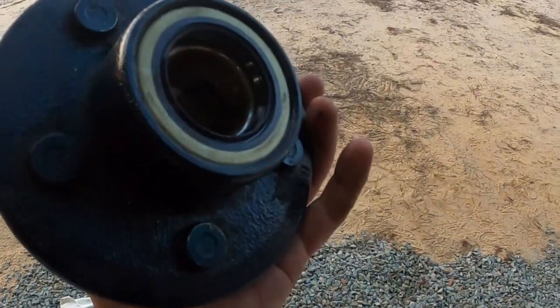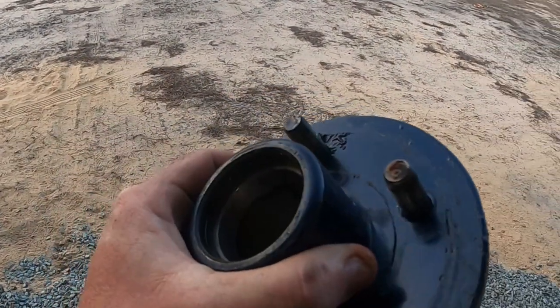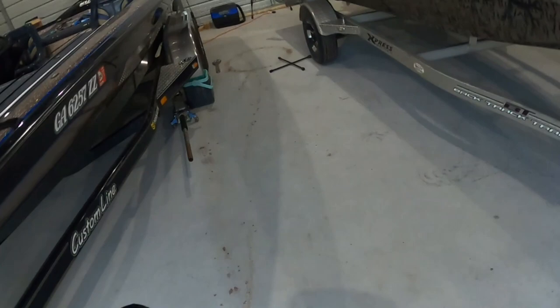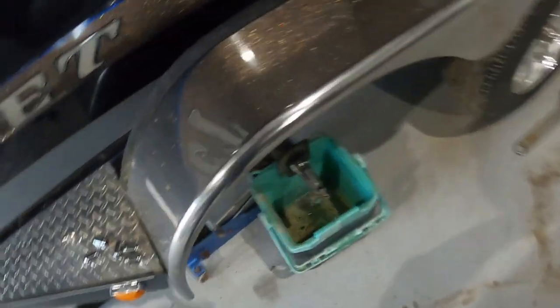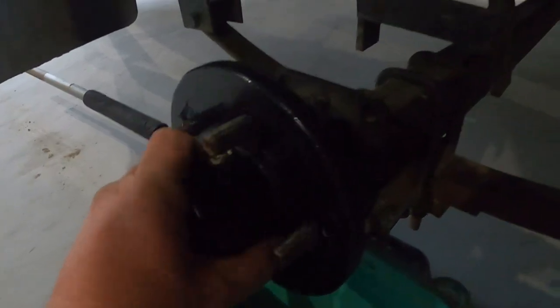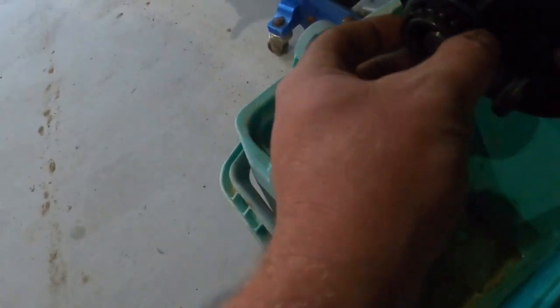I got the bearing reinstalled and the seal back installed. I did want to point out that on the front side there is an O-ring right there in that lip that seals off your hub cap or dust cover, so you might want to check and just make sure it's in good shape. I'm just going to slide it back on just like it came off and see how it fits. Going to put my inner bearing back in.